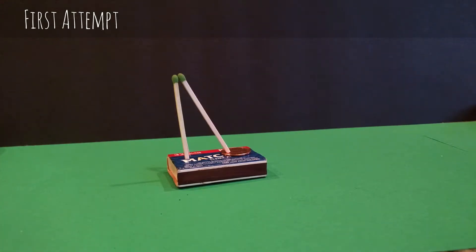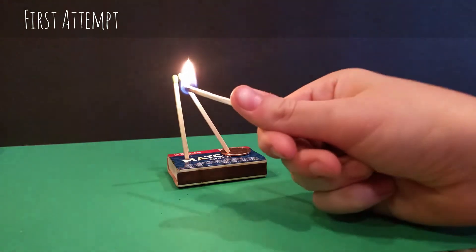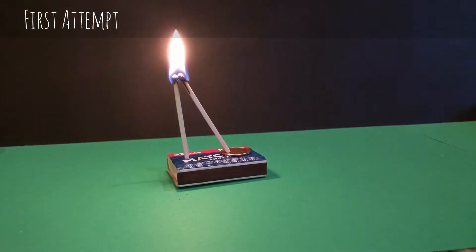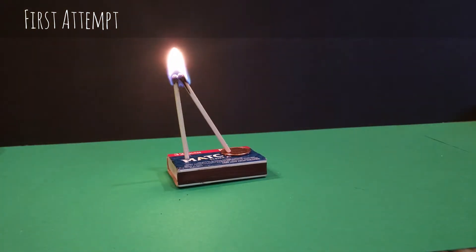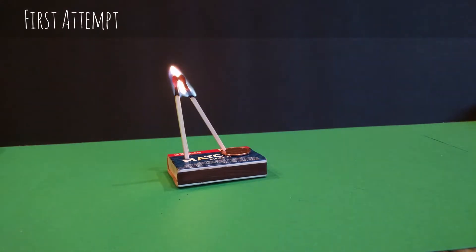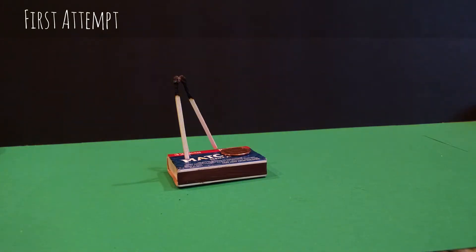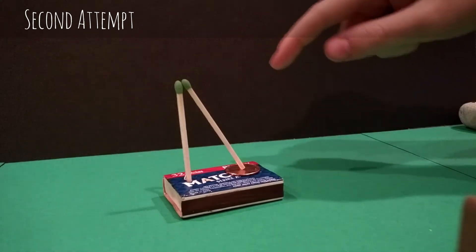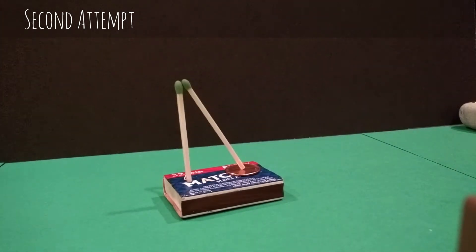My name is Grand Hagle and I am trying to get the penny out beneath the match without touching the match. This is my second attempt to try to get the penny out beneath the match — no touches.